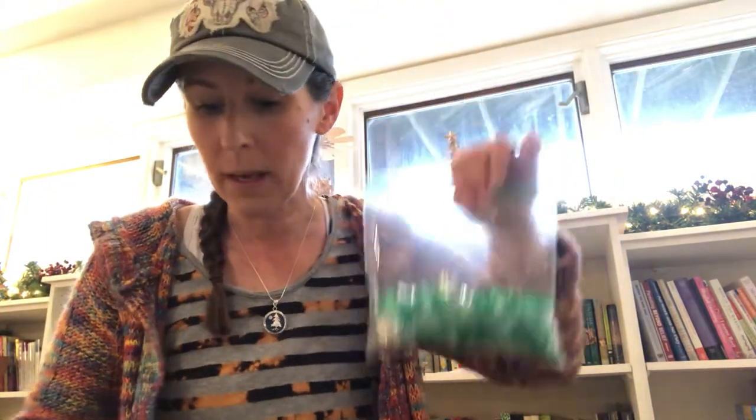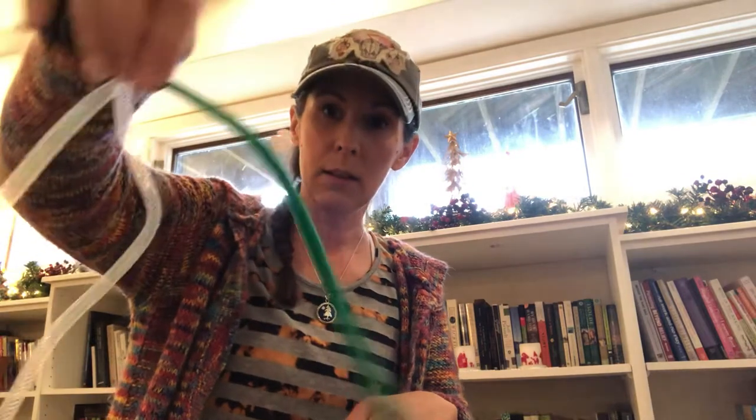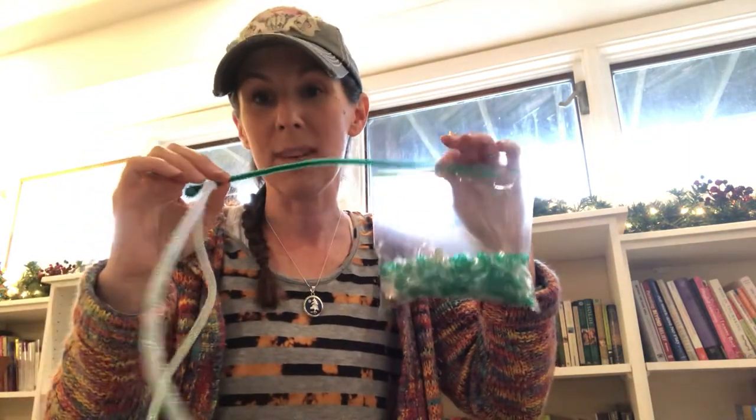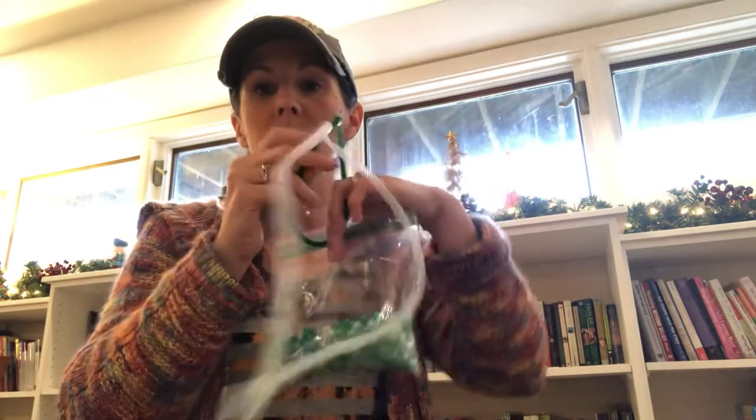The next day, children will bring the bag of beads and jingle bells along with a pipe cleaner that has a ribbon streamer attached to it. Together we're going to create a fun creative movement streamer where we add all the jingle bells and beads — I'll show them how to attach everything. It can be decorated further with more ribbons. There are also extra pipe cleaners included so children can have fun creating something else with the extra beads.